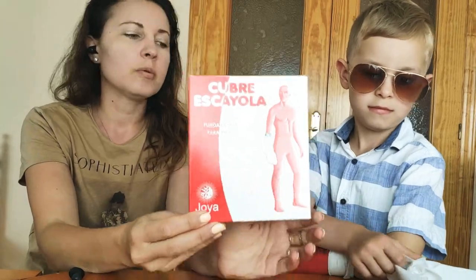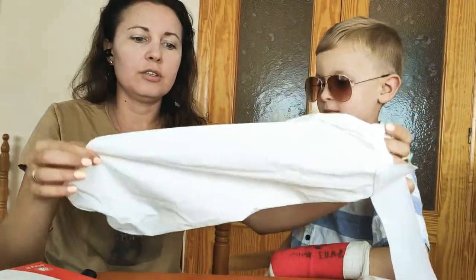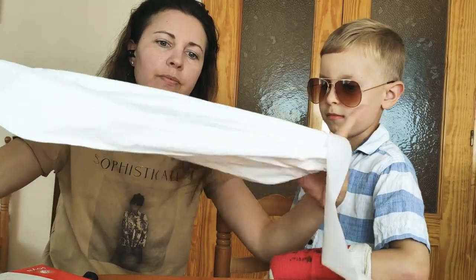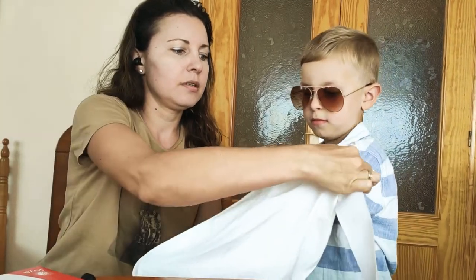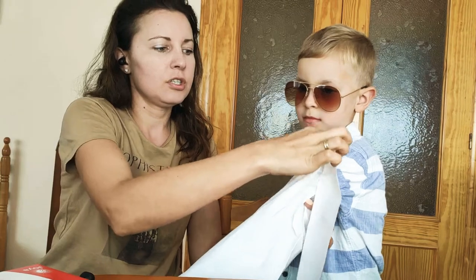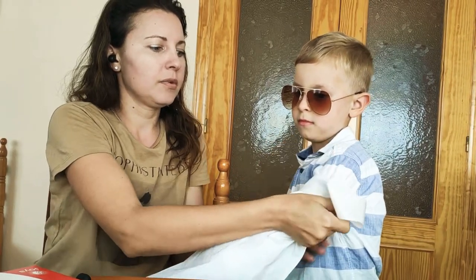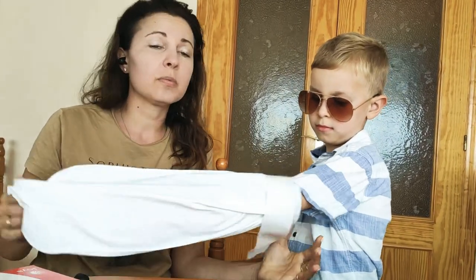This one is a plaster cast cover we bought in Spain. It looks a bit dirty now from the sun because we do use it. It's a wearable cover — a little bit itchy and scratchy on the end — and it has a sticky tape around it. None of these will waterproof the cast completely, so it's good for keeping off the sand, but please do not swim.